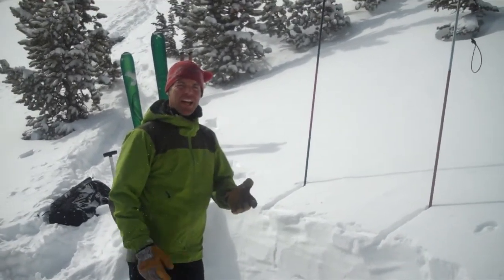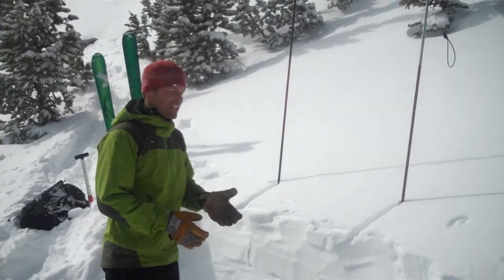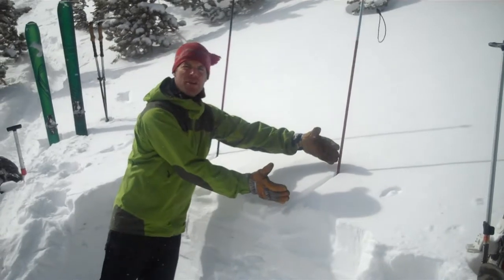We've had a lot of folks ask us how to do an extended column test, so I thought I'd just show you guys really quickly how that works. What it is, is an isolated column of snow — 90 centimeters wide and 30 centimeters deep.